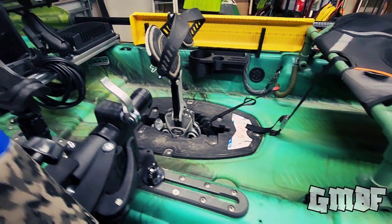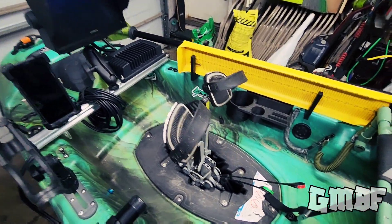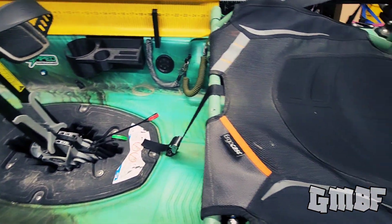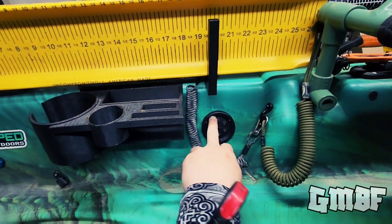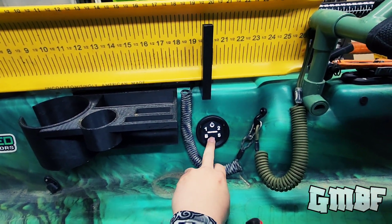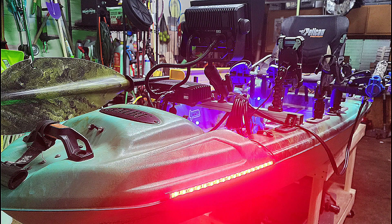I believe that is all of the mods on the Pelican Catch 110 High Drive 2. If you guys have any questions, leave a comment down below and leave me a message. Thanks for watching.